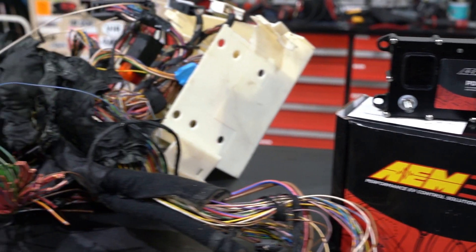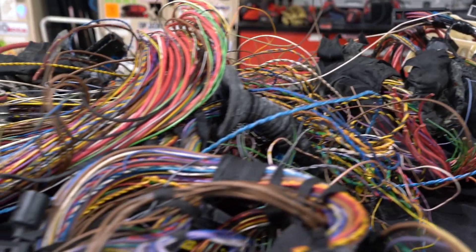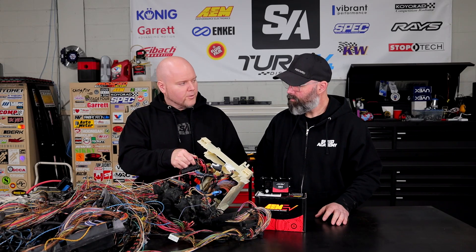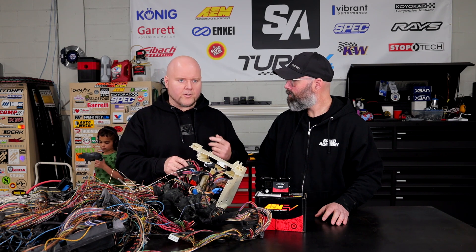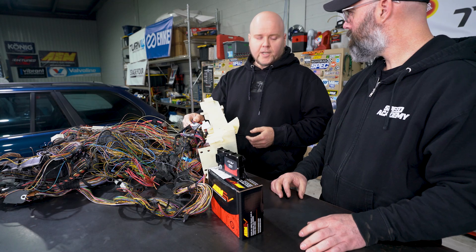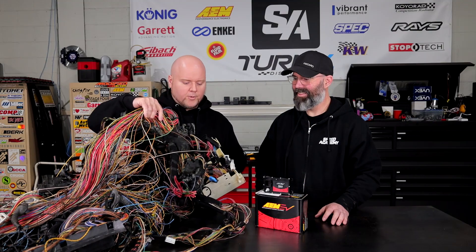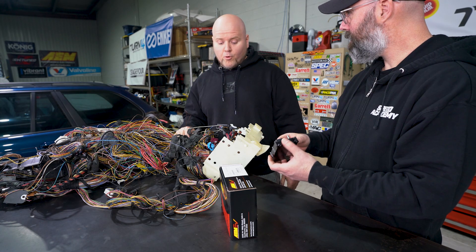What you effectively end up with is each one of these pins replaces a relay and a fuse. The typical setup has four wires going to a relay — the signal, the ground, and then the power in and ground for the actual function. Usually you'd want that output protected, so you'd also have a fuse. That's six wires minimum. So you're saying one wire here replaces six wires from that setup? That's right. Or more.